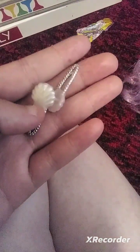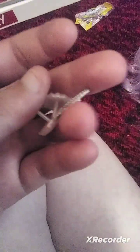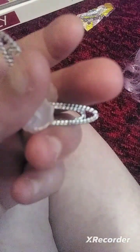She came with earrings that look like shells with pearls. I cannot leave them in because they get tangled in her hair.